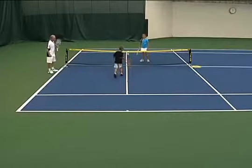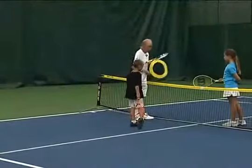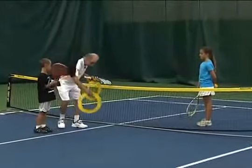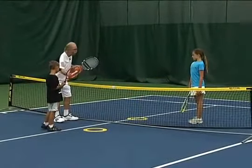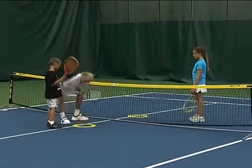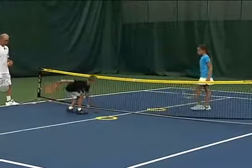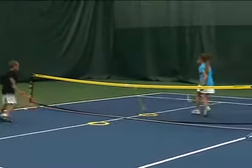Very nice. Put your rackets together — this time we're going to be going over the net. You're going to be moving back about a step and a half. Riley, I'm going to give you a target right here. Brent, here's your target right there — you're going to see if you can hit the ball over the net into the circle. Riley, same thing. Ready to go? Go ahead. Good shot.